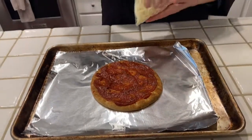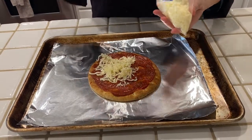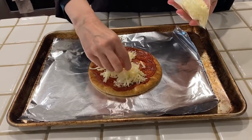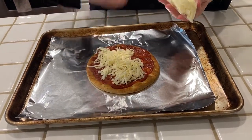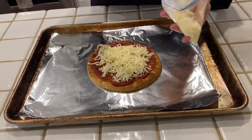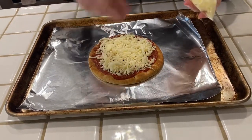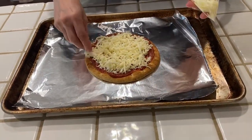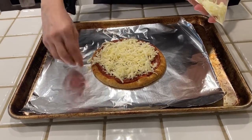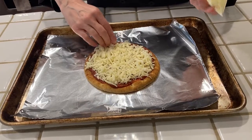Next I'm going to add some lovely mozzarella cheese that I shredded myself. I like shredding it myself because pre-shredded cheese has cellulose or potato starch in it. But if you have pre-shredded mozzarella, or really Monterey Jack works well too — any kind of good melty cheese would work. That looks good.